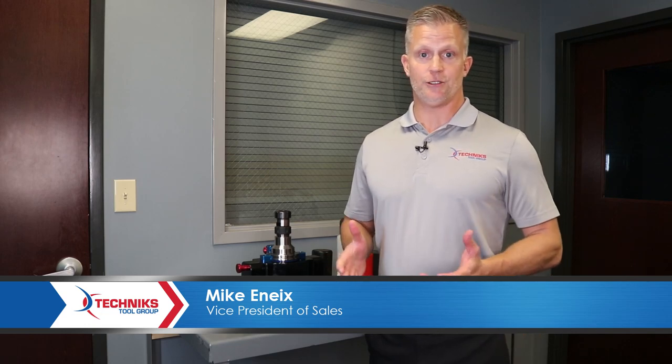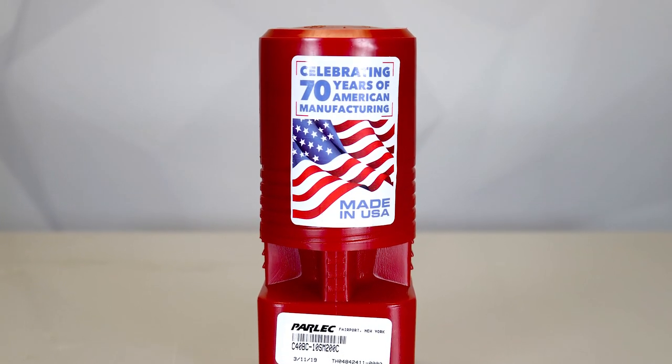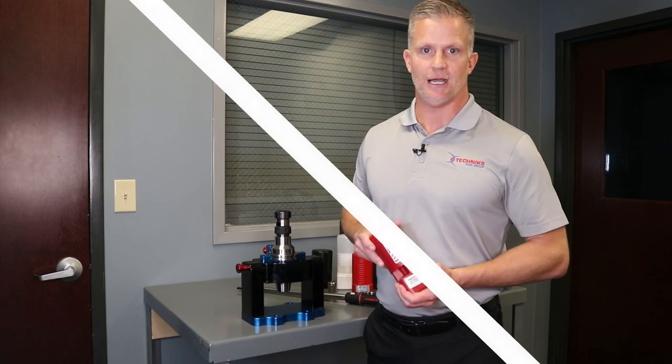As a company that's exclusively focused on tool holders, we understand that you're only as good as your weakest link. So don't trust your machining process to inferior import tool holders. At Parlec, we're very proud of the fact that we've been made in the USA for over 70 years. So if you want high quality USA made tool holders, call Technics Tool Group. Thanks for your time.